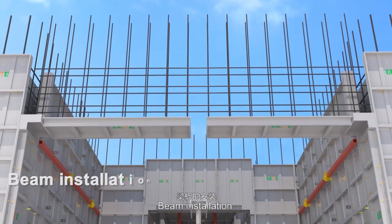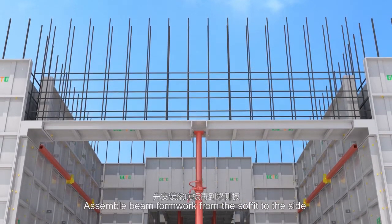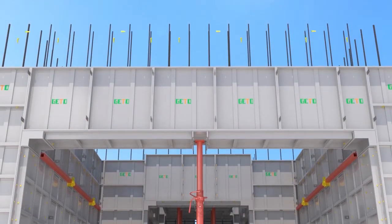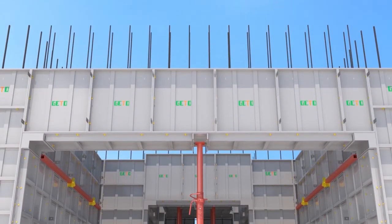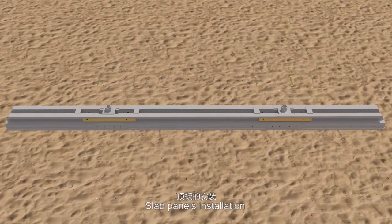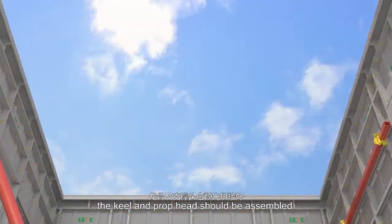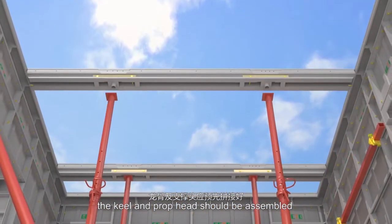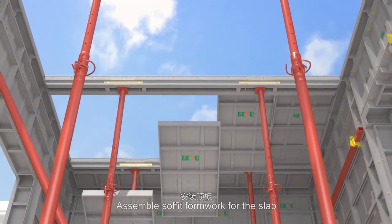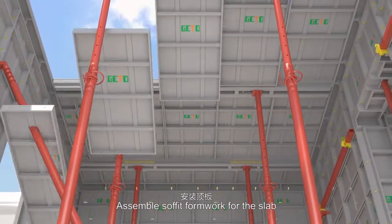Beam installation: assemble beam formwork from the soffit to the side. Slab panels installation: assemble keels and props — the keel and prop head should be assembled in advance for easy installation. Then assemble soffit formwork for the slab.